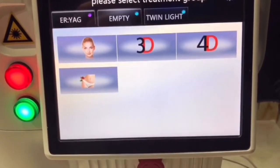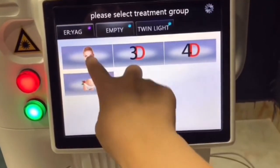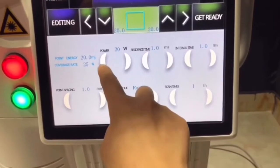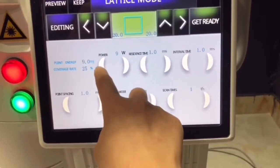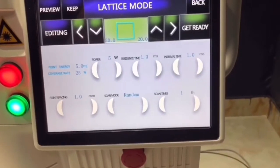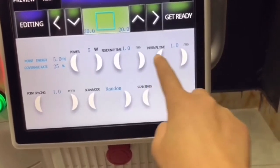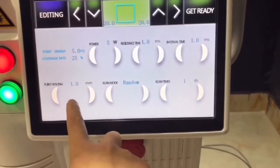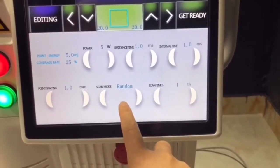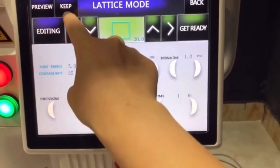Fractional mode is used for skin rejuvenation, acne treatment, and stretch mark removal. For skin rejuvenation, set the power from 5 to 10. For acne or stretch mark removal, set the power from 8 to 20. Residence time: 1. Interval time: 1. Point space — the distance between each point — set to 1. Scan mode reduces pain.